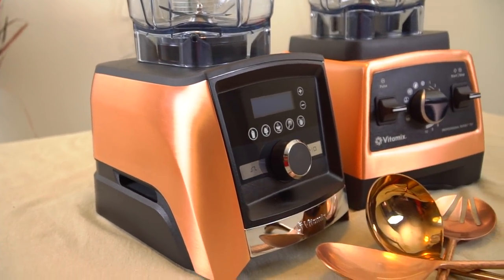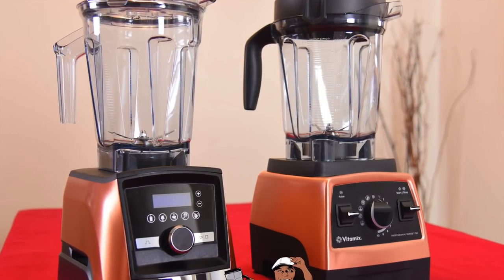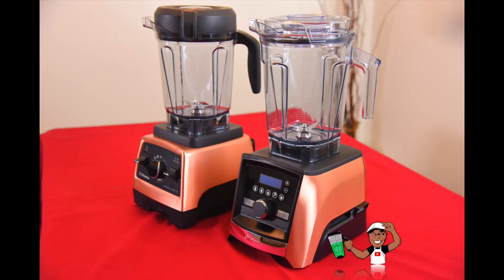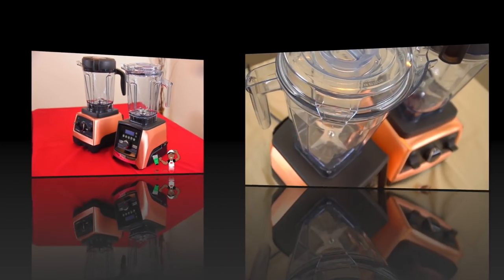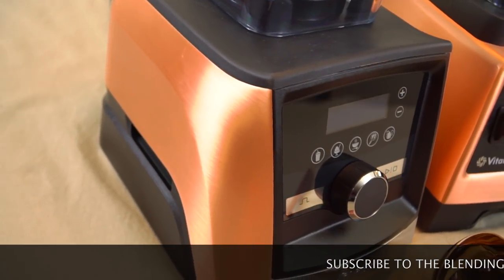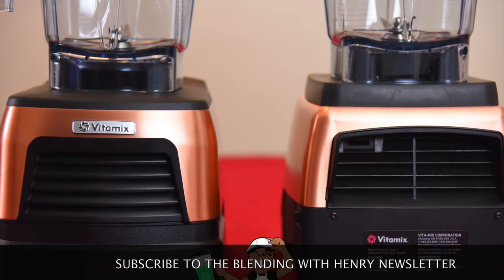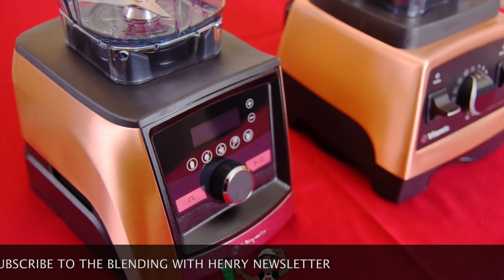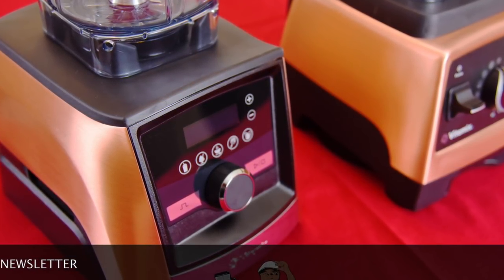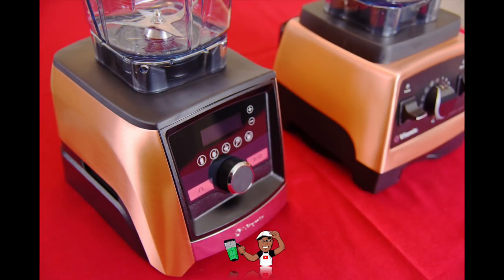The A3500 may be considered an improved Pro 750. Many of you may already have a Vitamix Pro 750 and are wondering if you should upgrade. The Professional Series 750 also comes in copper metal finish. The A3500 comes with a new self-detect container with clear lid and new design aspects on the front and back, with smoother lines and a stainless steel Vitamix tag. Both machines are great, but unless you're going to upgrade your kitchen to a copper theme and insist on the A3500 features, hold on to your amazing Pro 750.